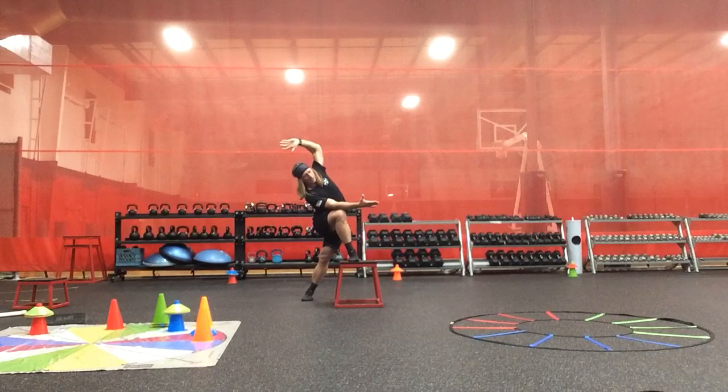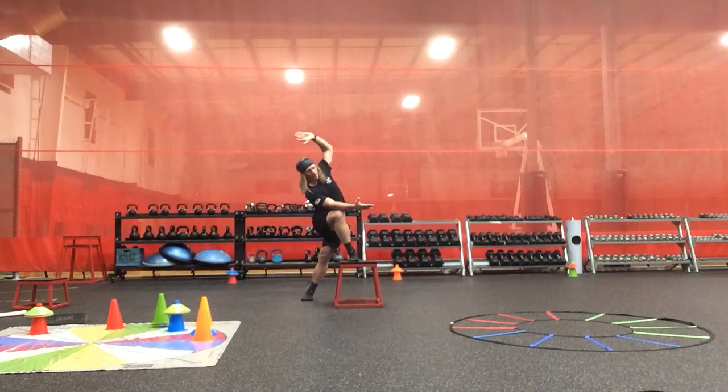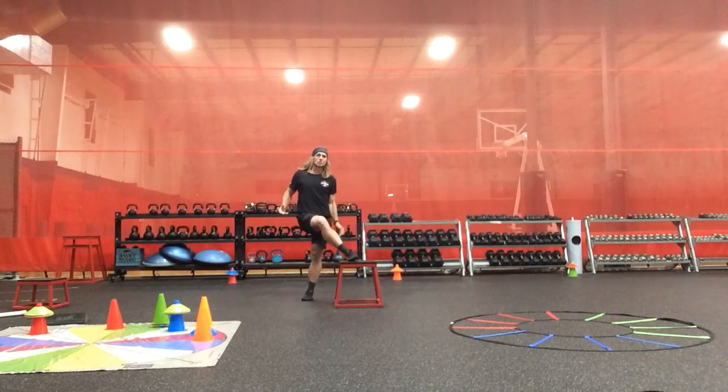So in two planes, we're working on driving — a rotational plane with the right arm going to the left, and the left arm going overhead and to the right.